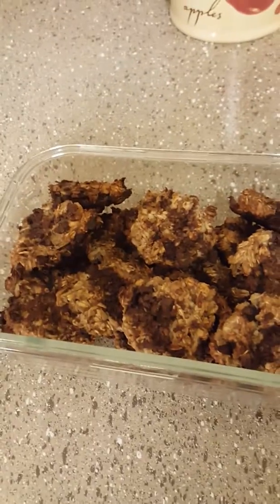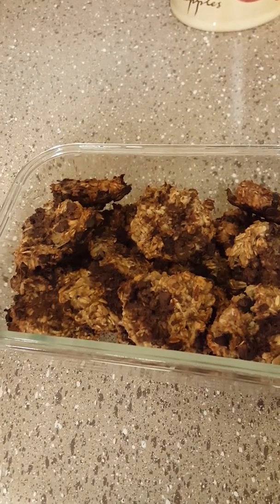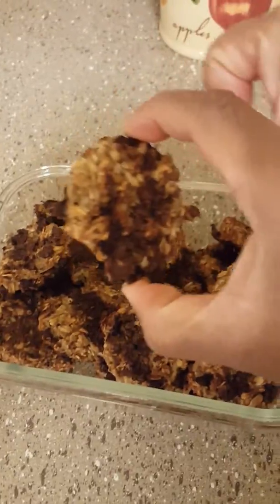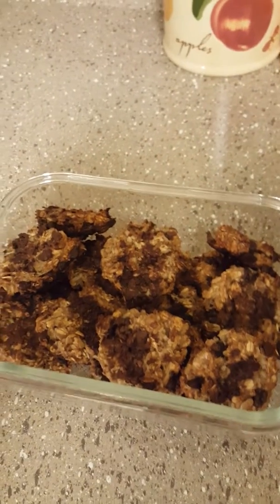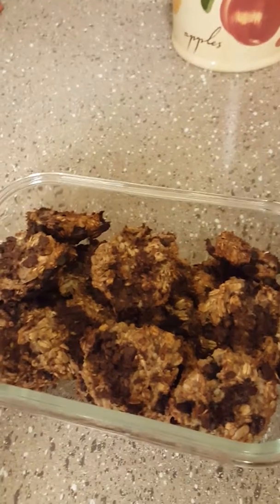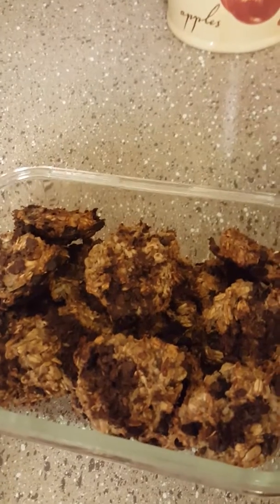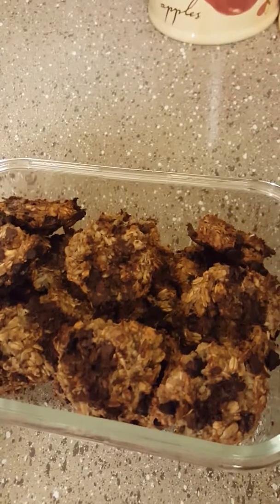Let's whip up a batch of cookies, which can also be referred to as breakfast cookies. I like to eat them for breakfast as well as snacks. I mashed up three large bananas, then took two and a half cups of rolled oats and poured them in. Then I did like maybe a half a cup of chocolate chips that I had left over.